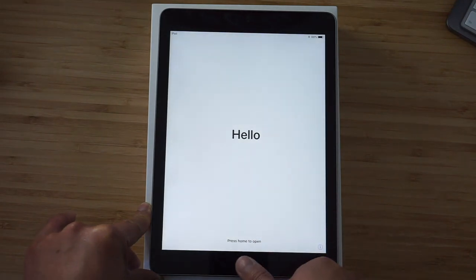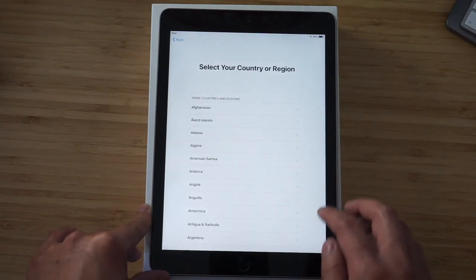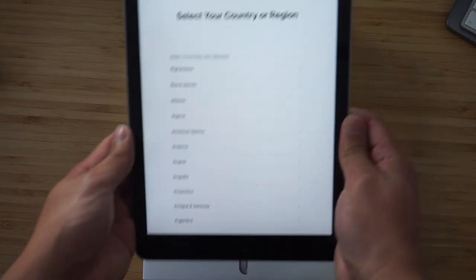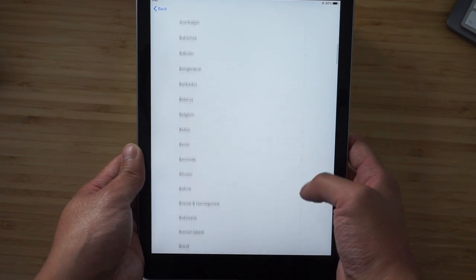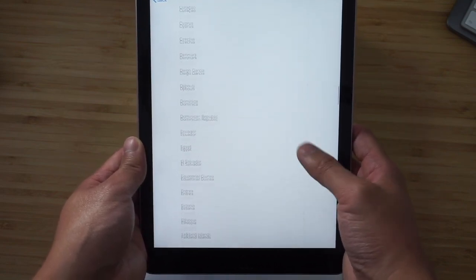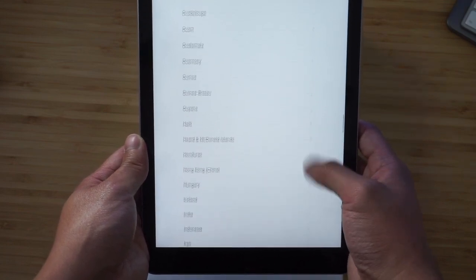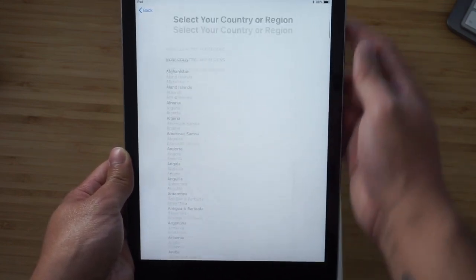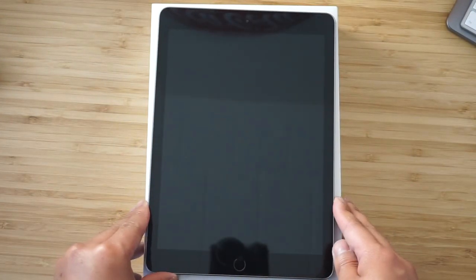Hello, hello YouTube. If you've ever used an iPad before, standard stuff — this looks the same as every other Apple device and hasn't changed much over the years. Same old, same old. I'll do the setup off camera.